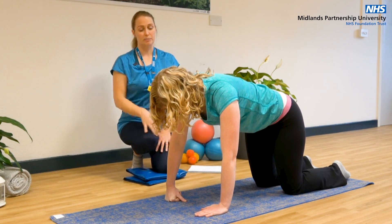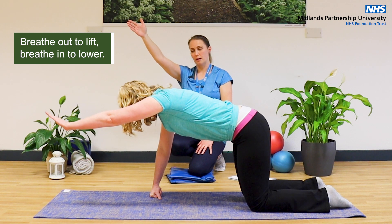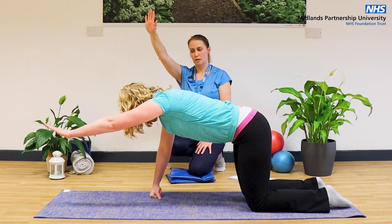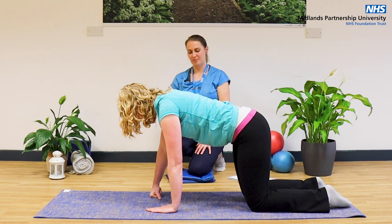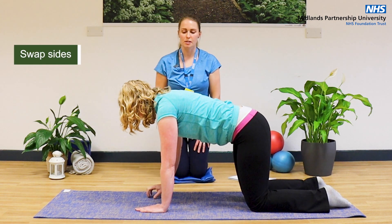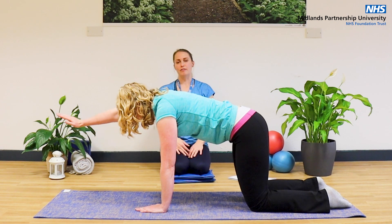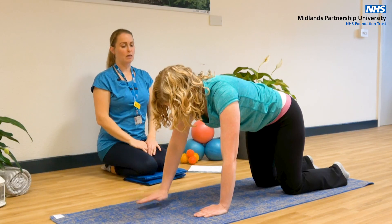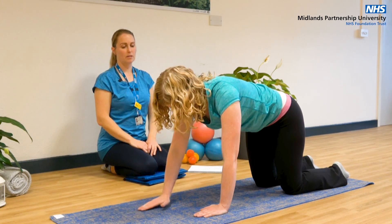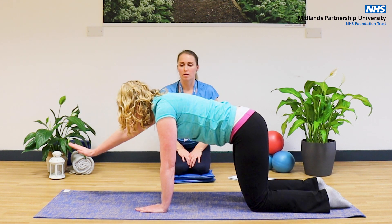Working with breathing as well: breathe in before you start, breathe out as you slide away and come up, then breathe in to come back. We'll swap sides. Moving on to this side, correct your position if you need to. Slight activation of that pelvic floor to maintain stability, using that arm to come up and forwards, bringing in that breathing as well.